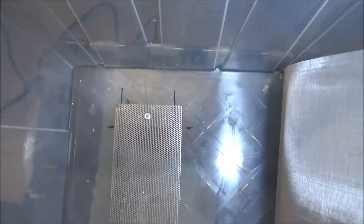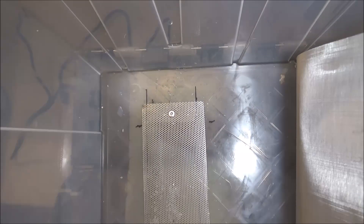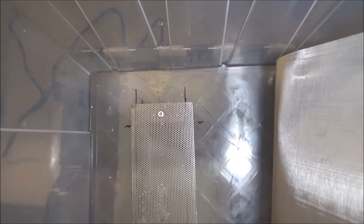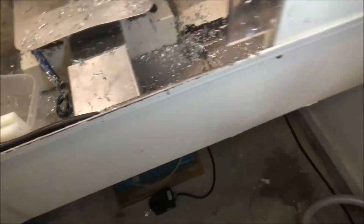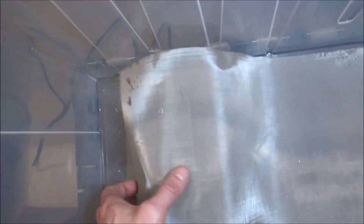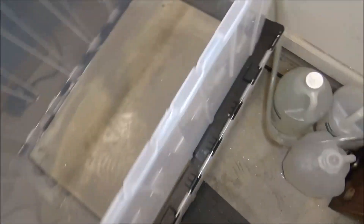I've got my mesh screen in — I ended up pop riveting it in so it's permanent. The plastic will crack, so I couldn't do it the same way I did this container where I made little flaps. This plastic is more flexible than the other tub, so I went ahead and pop riveted it. Then I've got this really fine stainless steel mesh that's going to catch the fines — it catches a lot of this really fine material that you don't want getting through and clogging up the filter.